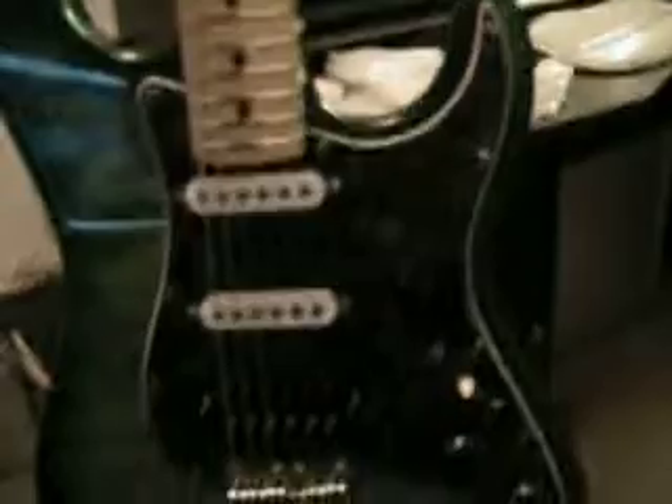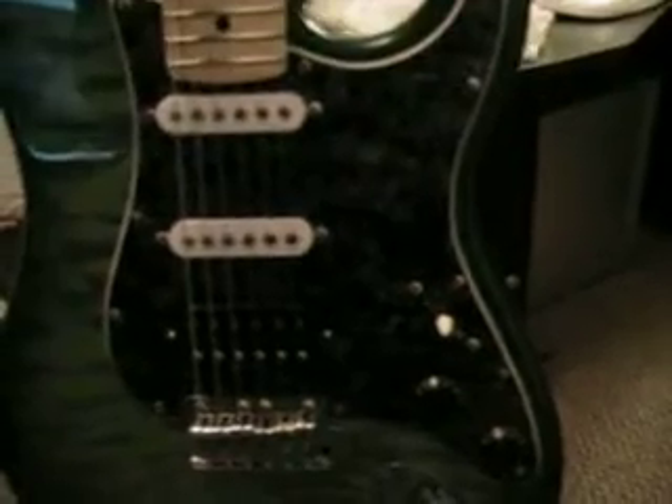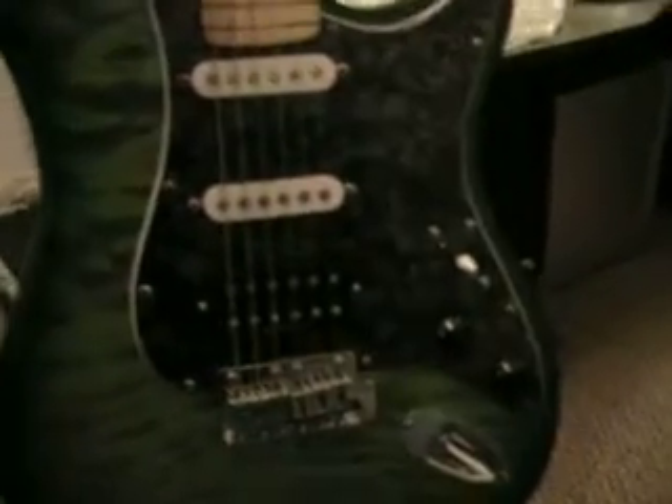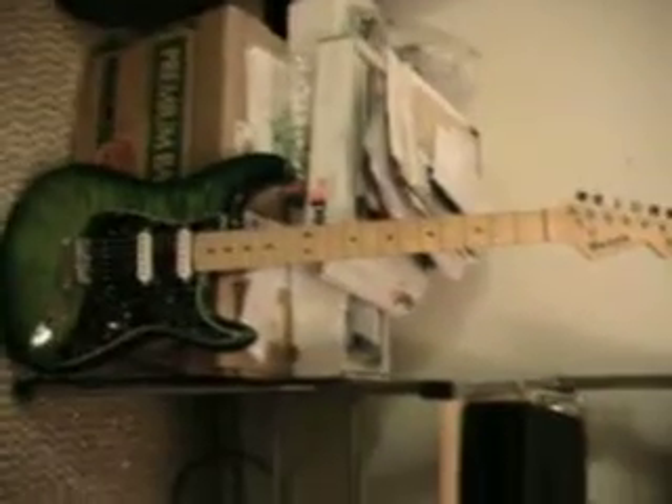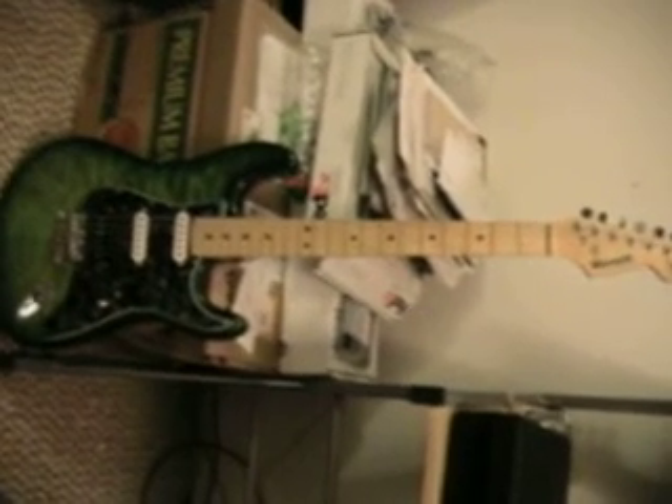Someday I'll get some new pickups for it and a new switch, because that switch was crappy Squire. But there she is — my Warmoth Strat. I'll do a playing demonstration tomorrow or something and put that up for you guys too.